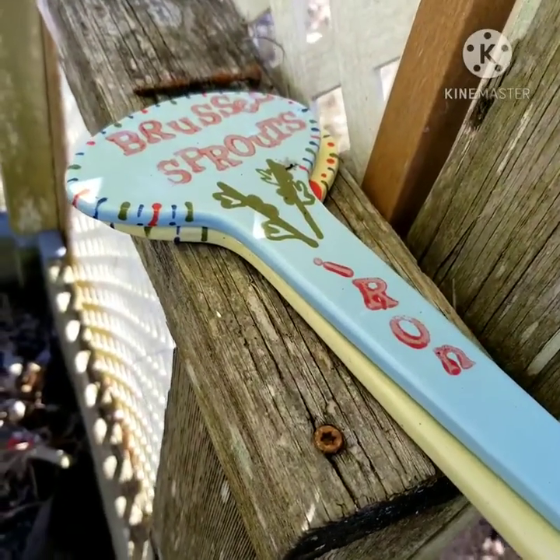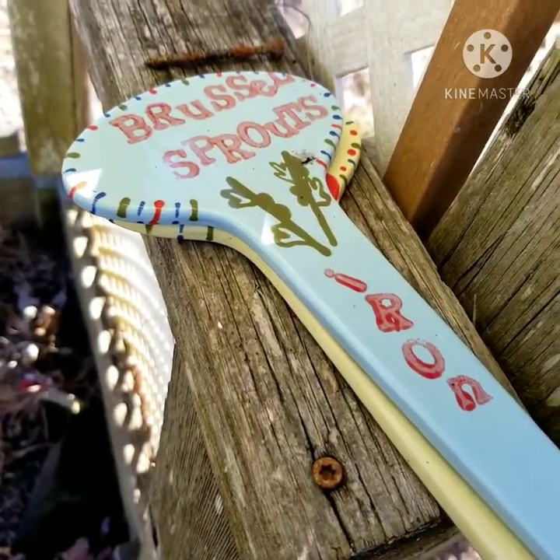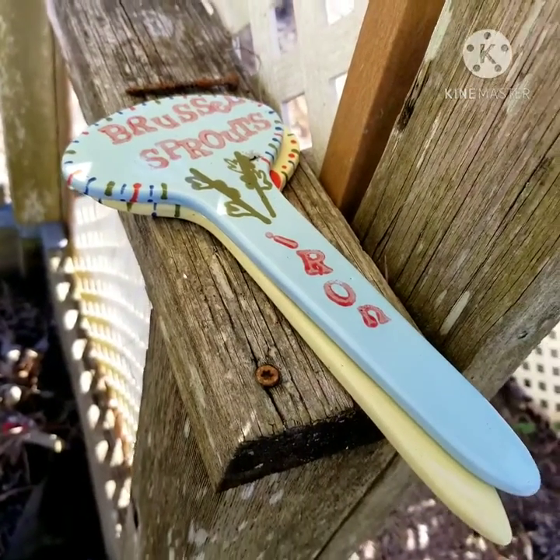These are a couple more garden stakes that we have for some vegetables that are just a little bit out of season right now, but they'll go back in the ground just as soon as it's time. So let's go inside and take a look at that mug.